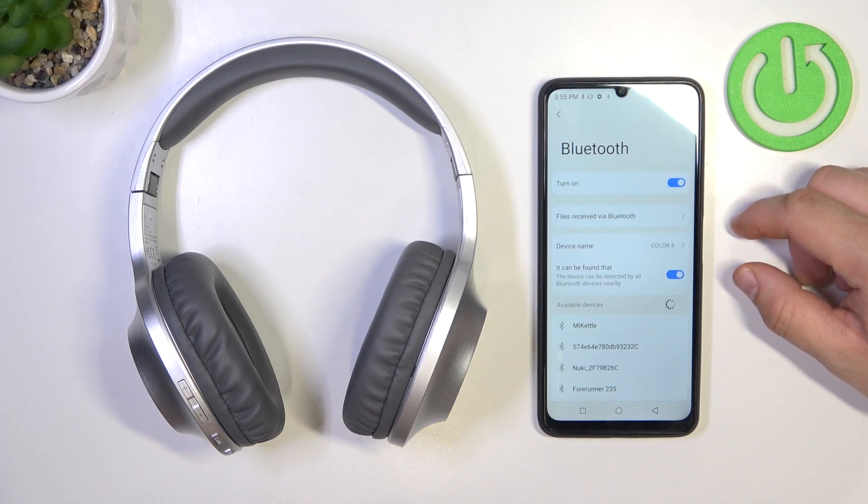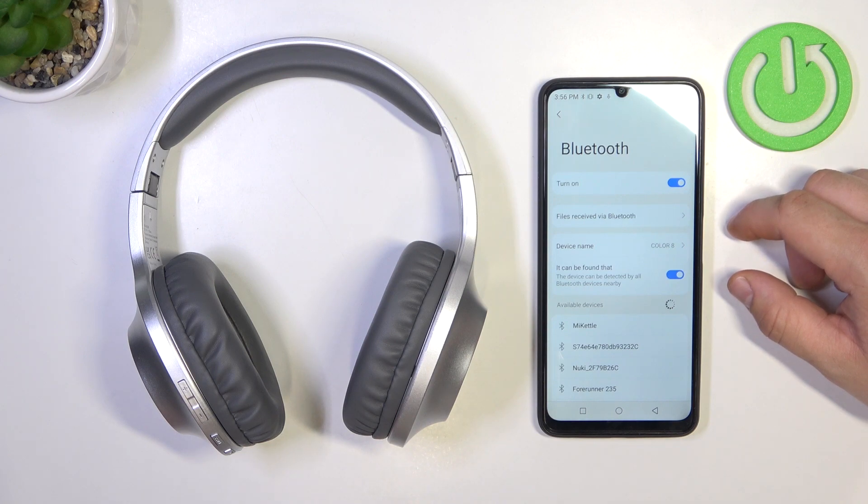Hello, in front of me I've got Panasonic headphones. In this video I'll show you how to perform a soft reset of your headphones.